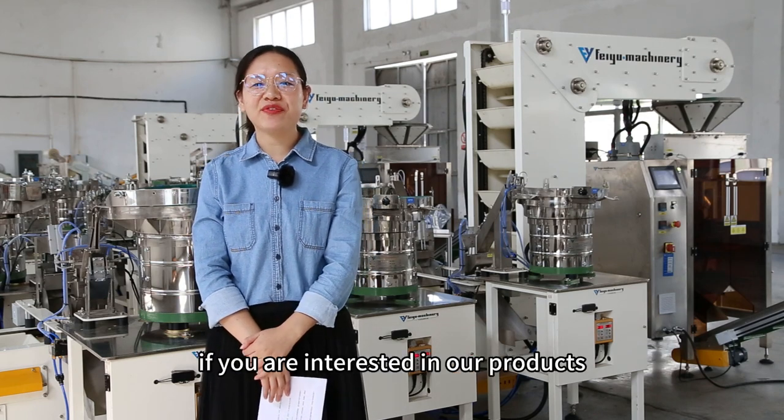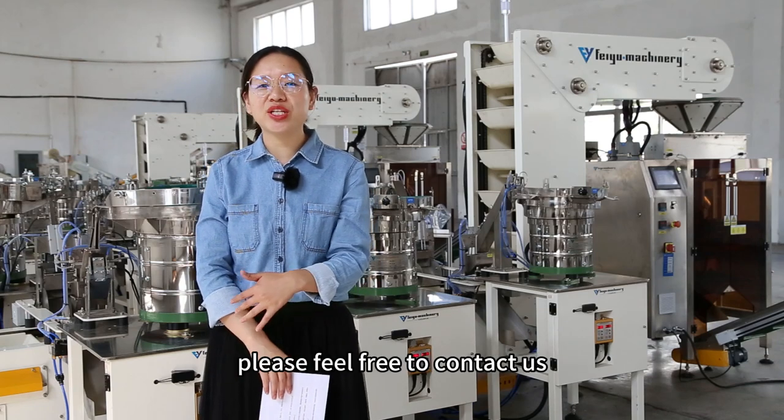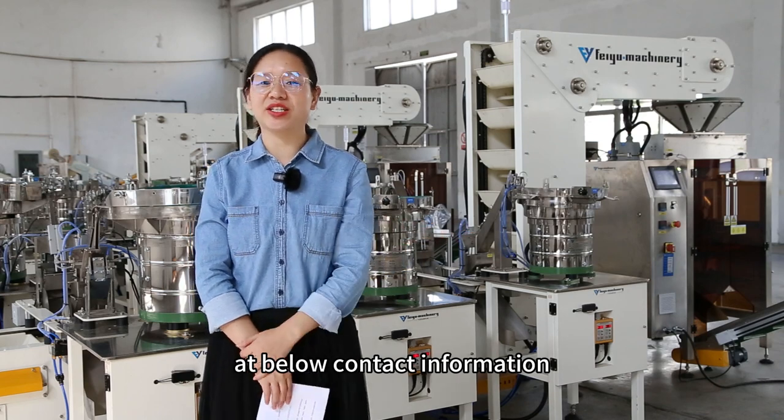Above is our introduction of the hardware counting packing machine for PE material bags. Thank you for watching. If you are interested in our products, please feel free to contact us via the contact information below.